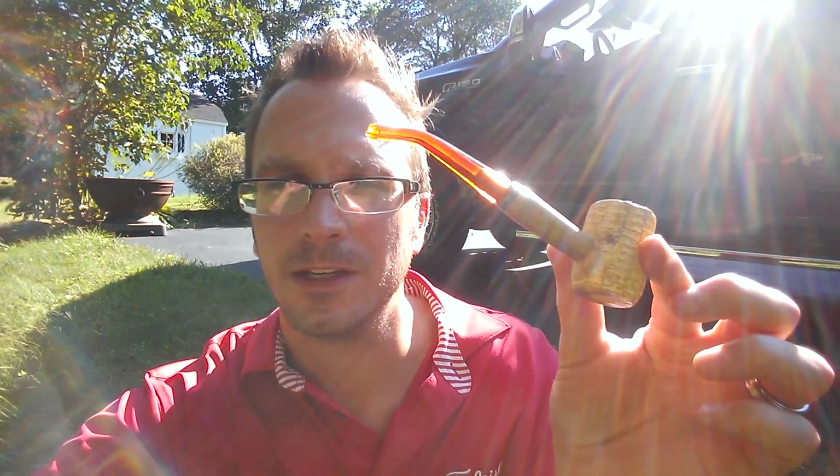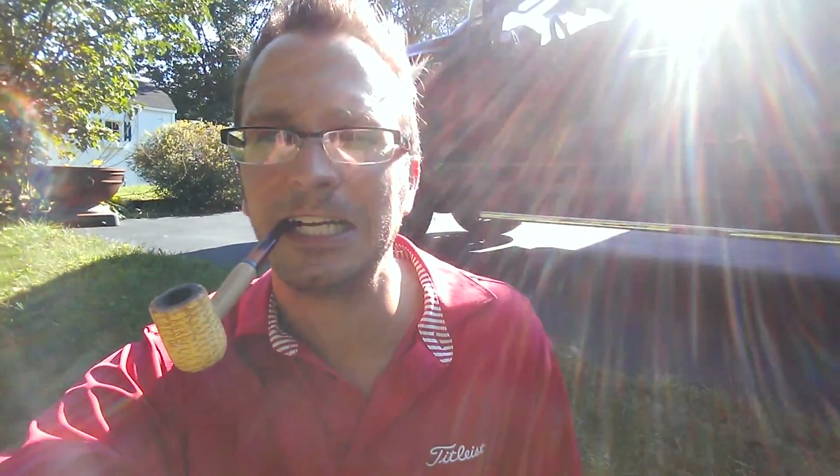Alright guys, I'm going to get back to cutting the grass. Just wanted to check in, see what you guys think about these cobs. Leave a comment down below — let me know what your yard pipe is. I'm curious. Alright guys, back to work. Catch you later!